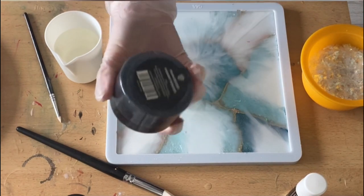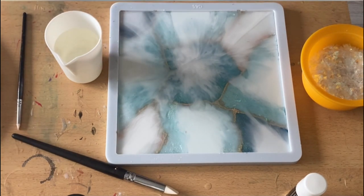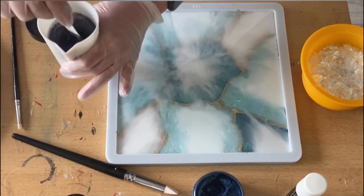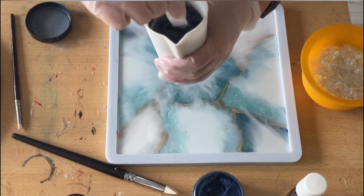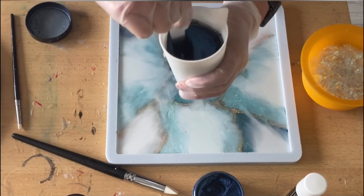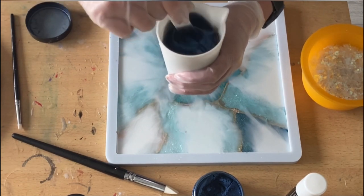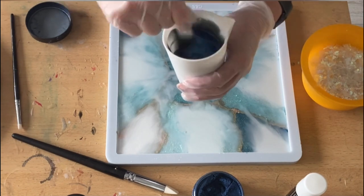I'm adding iridescent flakes and some of the carat deep blue because I want a dark background. I hope you can see the depth on the other side — that's what I'm trying to achieve. I love this color a lot because it has a hint of black in it, so you get this really awesome dark blue with a hint of black in there.